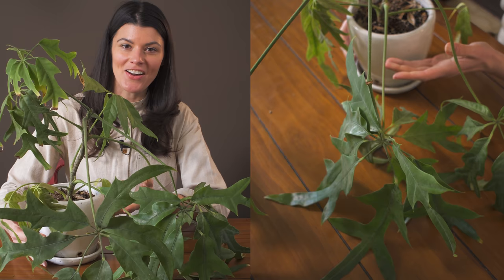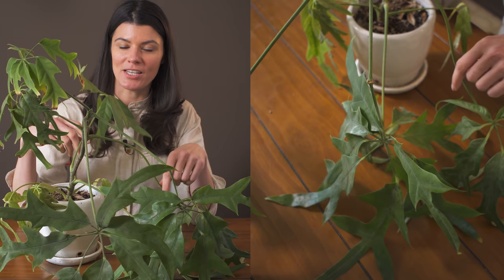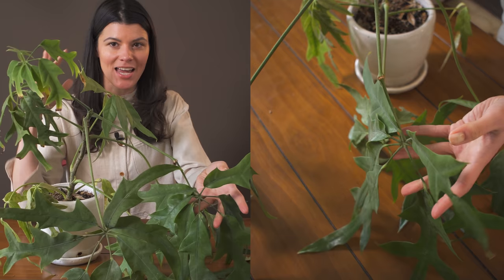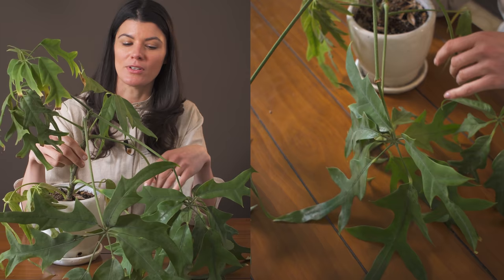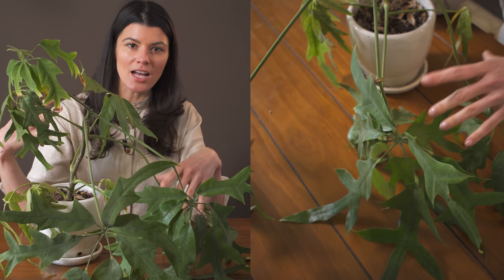This pretty robust plant is called Schefflera actinophylla nova. You might be more familiar with Schefflera actinophylla because it is a common Schefflera, but this one has a little bit of a different leaf. It has the radiating finger-like leaves, but they have more of an oak leaf-like look, because typical Scheffleras have really simple leaflets on the leaves.